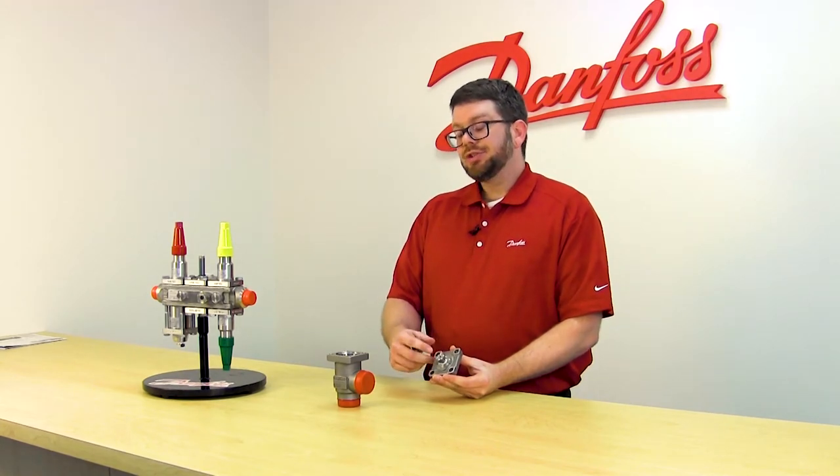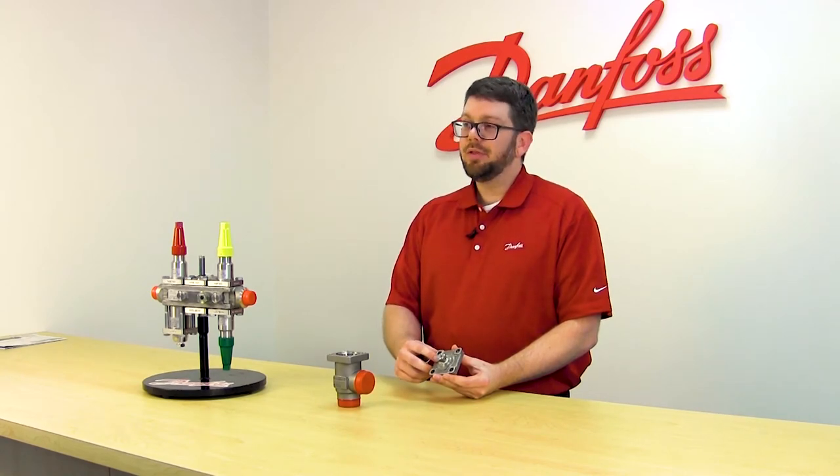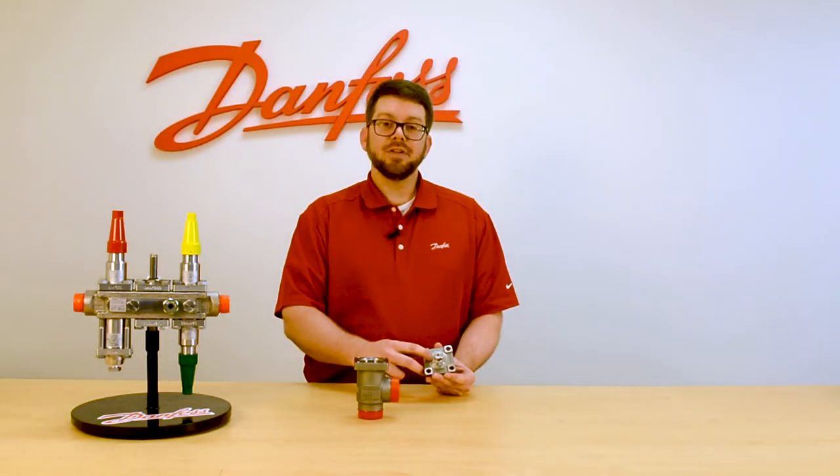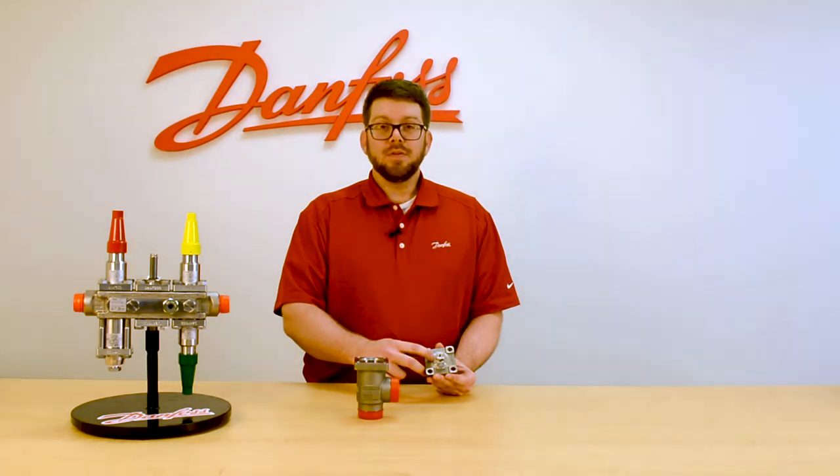On sizes two inch through twelve inch, it comes with a half inch BSPP thread, but there is an adapter included in the box that takes you from a half inch BSPP to one quarter inch NPT.